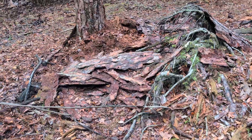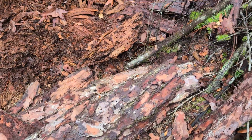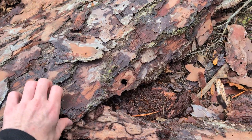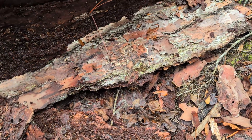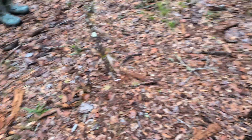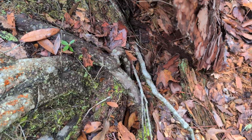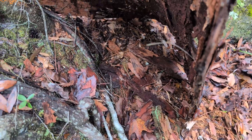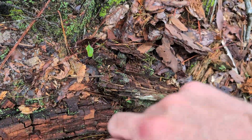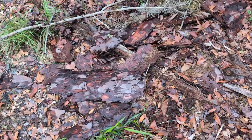This looks like a good place to check for snakes - these big pieces of bark especially since it's just rained, it's a good place to check underneath carefully. Nothing under that one. I don't want to disrupt it too much but there's some good pieces of bark around here. There's a big space under here and like I said it just rained so you could be having snakes hiding under these pieces of bark just for shelter.